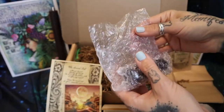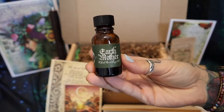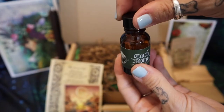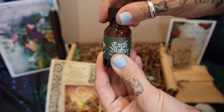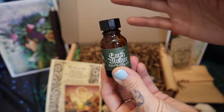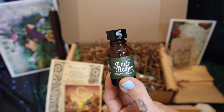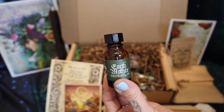This will be the sacred oil for the month — Earth Mother Anointing Oil. I'm gonna smell it. This is by far my favorite anointing oil that I've got yet. This is the third box that I've unboxed of Witches Moon, and this is my favorite. It smells sweet and really, really good.